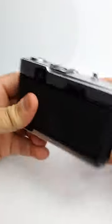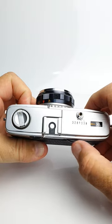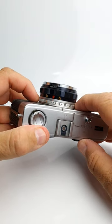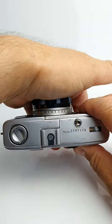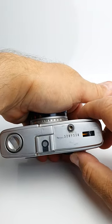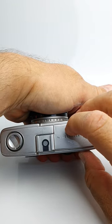Firstly, make sure the camera is wound on, ideally with no film in it. Set the lens aperture to the A auto setting, cover the lens and the exposure cell either with your hand or the lens cap, and try to take a picture.